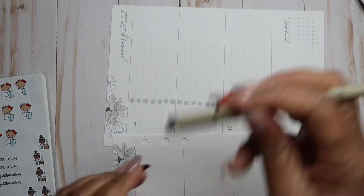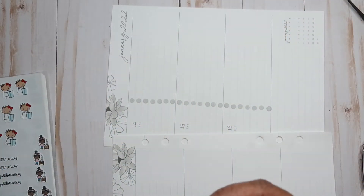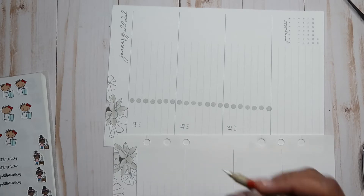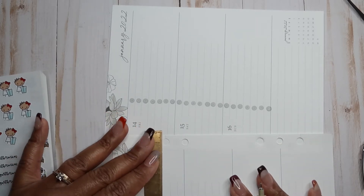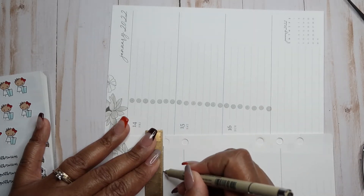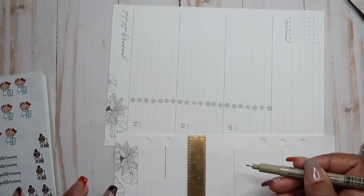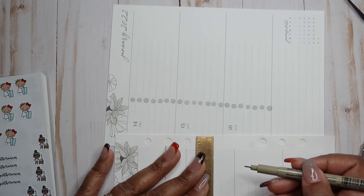So now I'm just going to take this Micron 03. I think this is the water-based ink — this is not the one you would use on vinyl stickers. I'm just going to use this middle line as a guide.